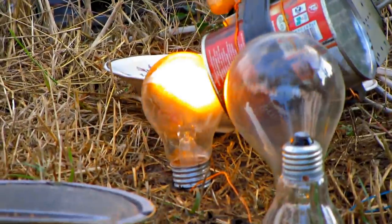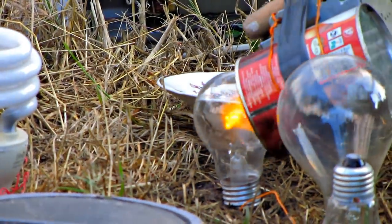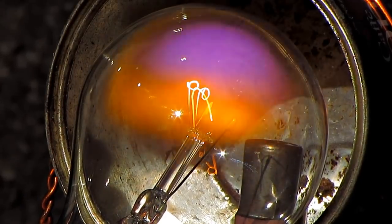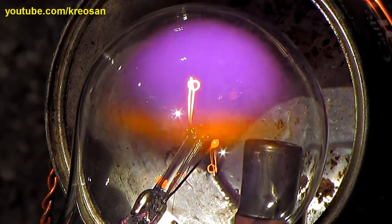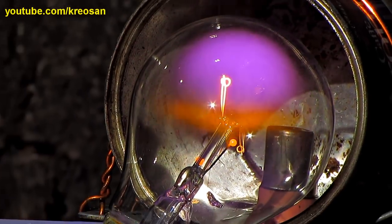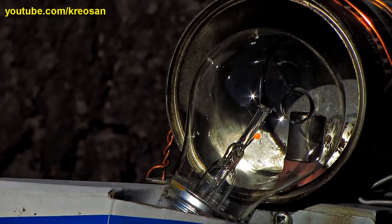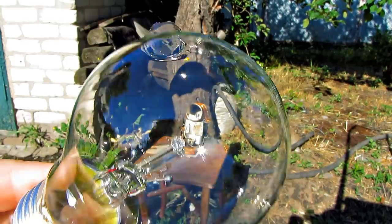Plasma! It's on fire. Careful, it can explode. Look what's happened to the bulb — the glass popped and burst like a bubble.